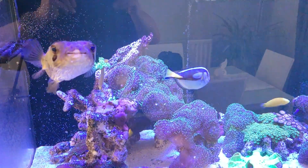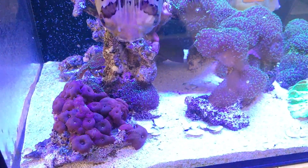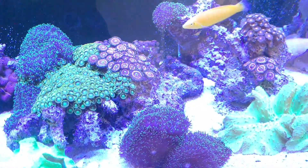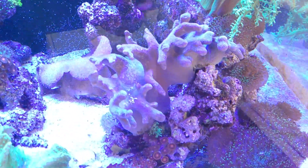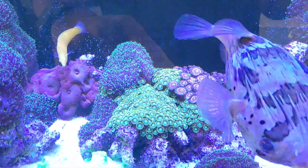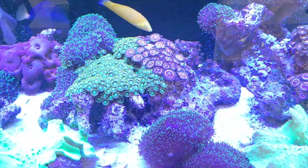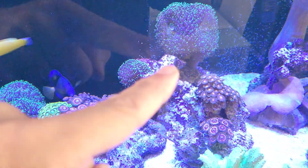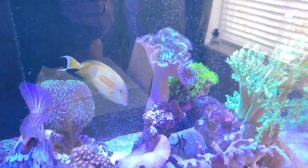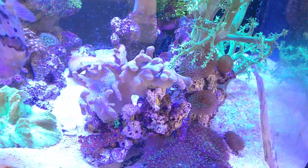Just before we look at the pH probe on the KH Director, I'll give you a quick update on how the tank is going. After the move, everything is still looking really good. The only exception is this finger coral - it's not quite as happy where it is now. I think it used to be around the middle somewhere. I don't want to put it in the middle now because the zoa garden is there, but we might just swap it around. Otherwise, everything else is doing really well.